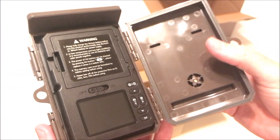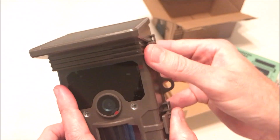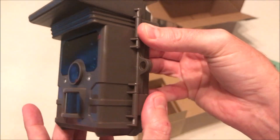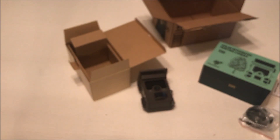I'm not going to power it on and go through all the setup, but if you have any questions regarding the setup of this camera, post them in the comments — I'd be happy to help you out. That's a quick unboxing — let's put it out and see what kind of video and image quality we get.